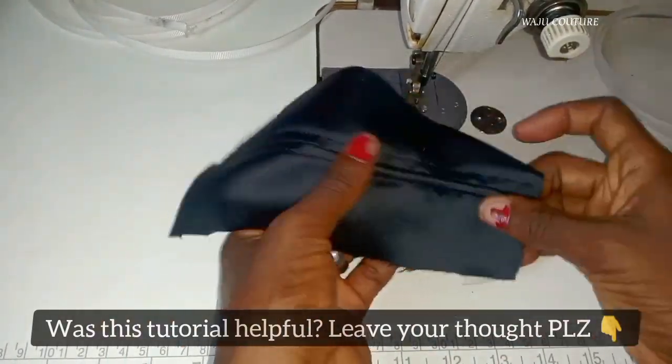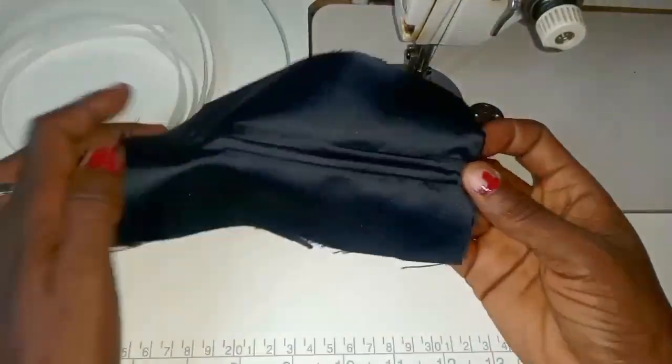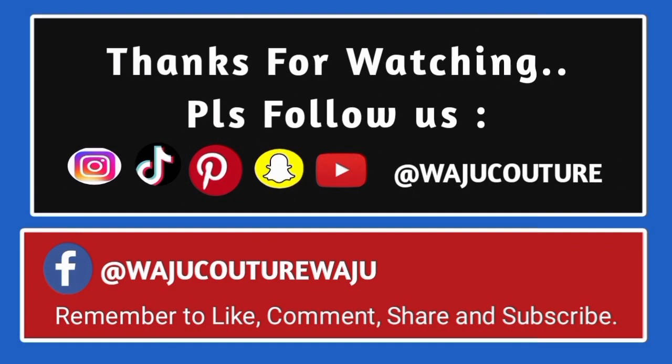This is what it's going to look like. I hope this video has been able to help you — please don't forget to subscribe and share. I love you, thank you!